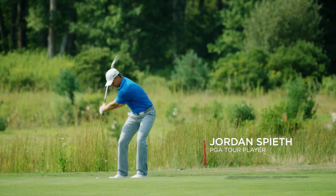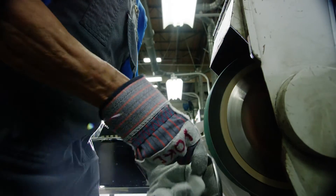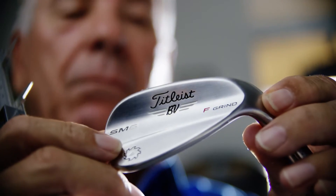You need versatility with the wedges and you need extreme precision within that versatility. Somebody calls it Bob's greatest hits, and I guess it is — because I let these grinds over the years come to life.